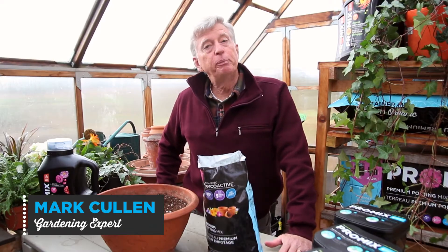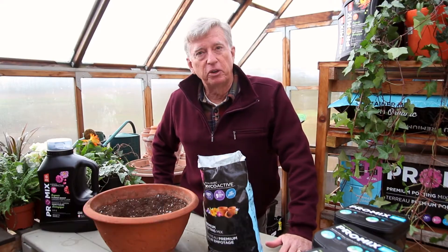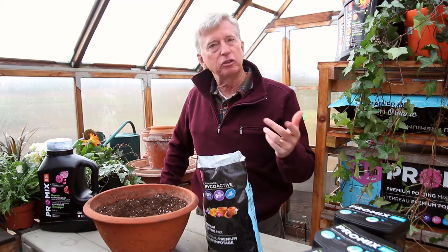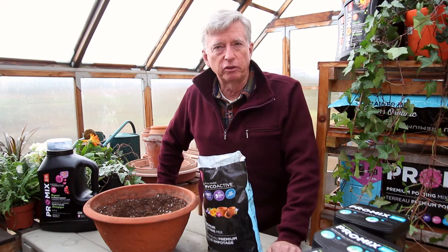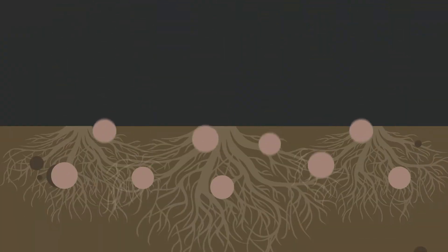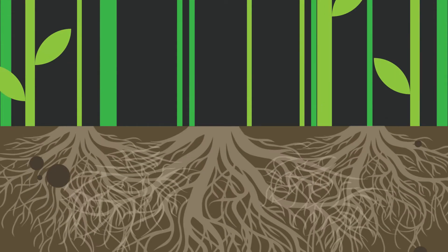Hi, I'm Mark Cullen and I've been an organic gardener for some time. The number one reason why I garden organically is because it just simply makes so much sense. The mantra is this: you're feeding the soil so the soil can produce and support plant life.